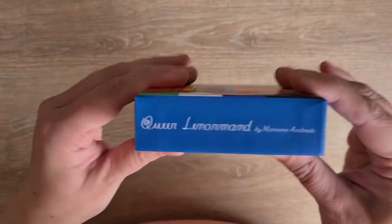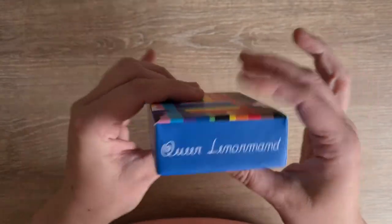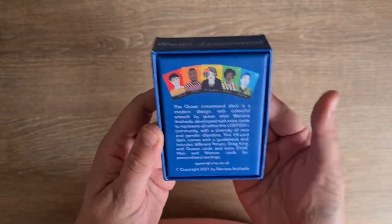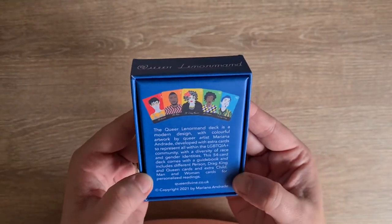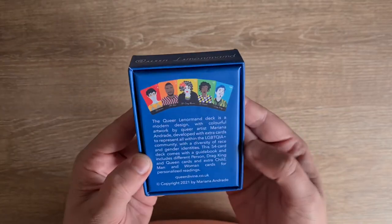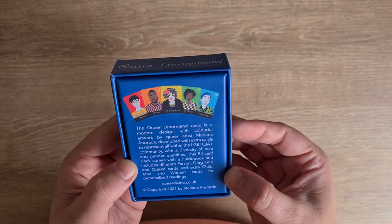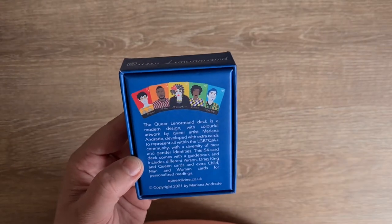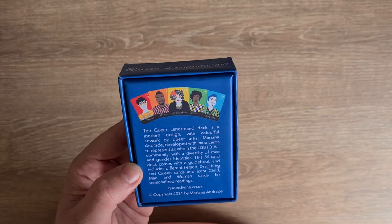Let's have a look. So we have Queerle Norman on the side, Queerle Norman on the top, on the side and the bottom — so they are the same top and bottom. The Queerle Norman deck is a modern design with colourful artwork by queer artist Mariana Andrade, developed with extra cards to represent all within the LGBTQIA+ community with a diversity of race and gender identities.